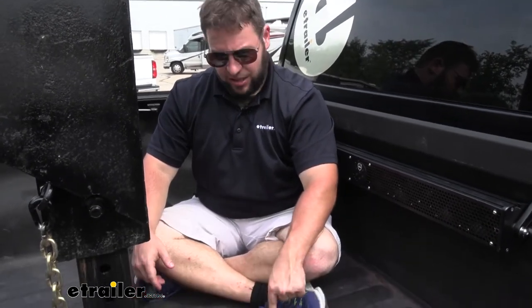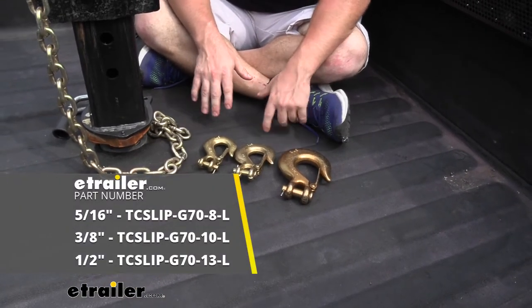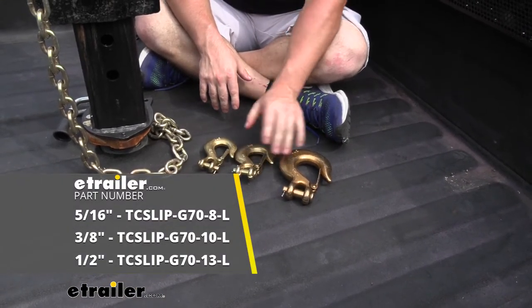What's up everybody, it's AJ with e-trailer.com. Today we're going to check out some different clevis hooks from Titan Chains. I've got the three sizes laid out: five-sixteenths, three-eighths, and a half inch.